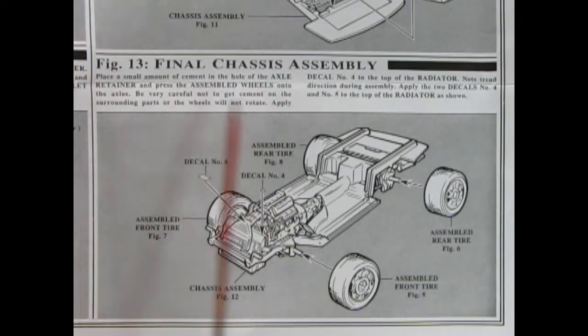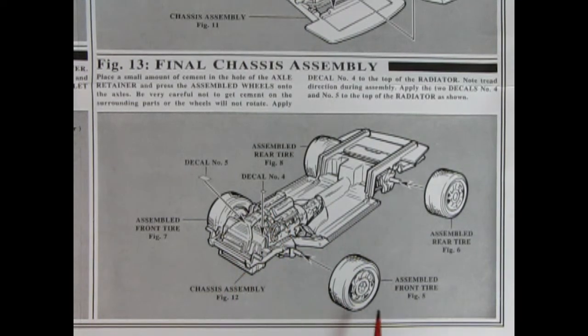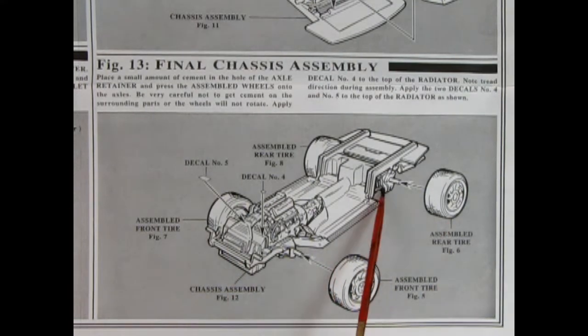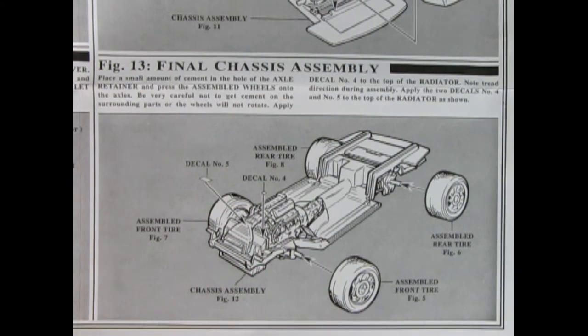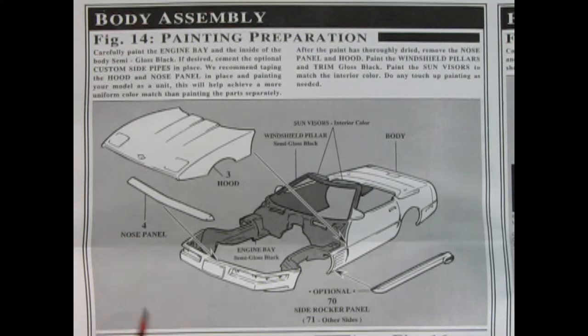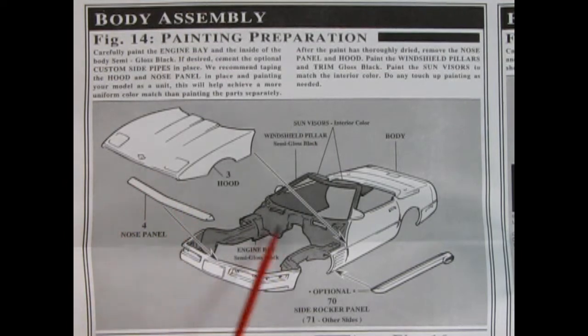Panel 13 shows the final chassis assembly. We flip the entire chassis with the engine over so the engine is on top, put a little bit of glue on each of the points and push our wheels on. There are under hood decals which also drop into place to dress up that engine bay. Body assembly 4 shows our painting preparation — the entire engine bay is painted with semi-gloss black right up into the windshield posts. There we have our hood placed down as well as the nose panel, just to hook it together so you can paint the entire thing as a unit. You can also put on these optional side rocker panel exhaust manifolds, which will make it all look very cool.